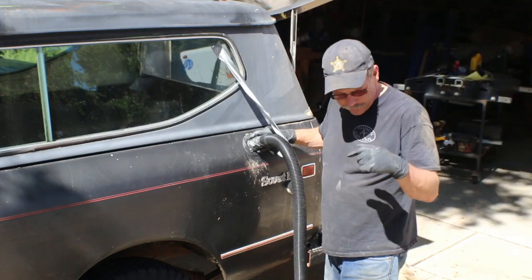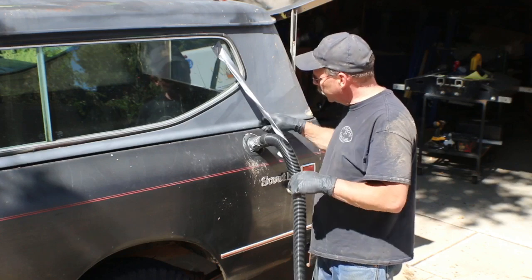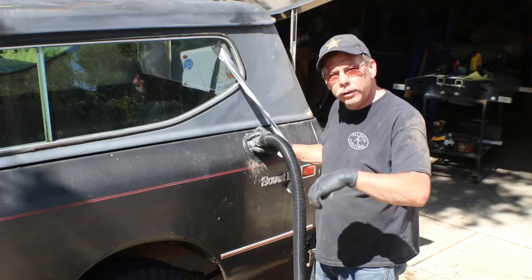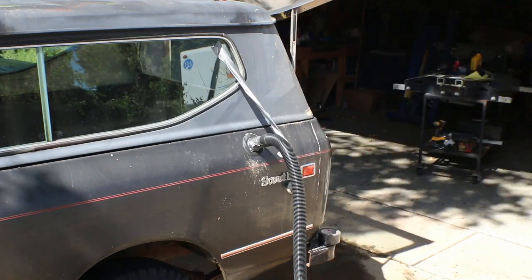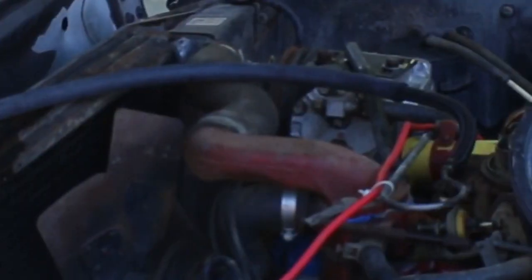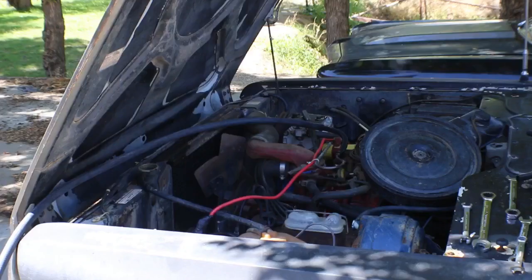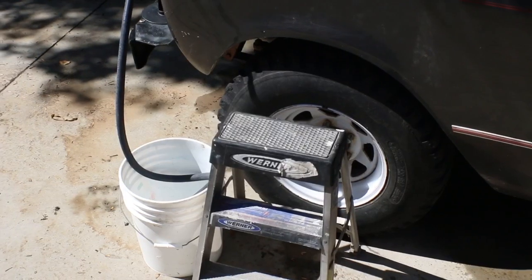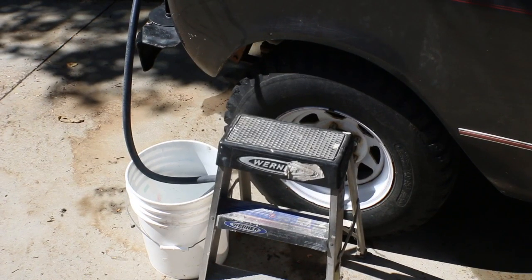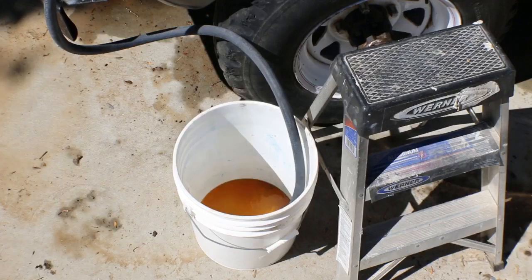I didn't have a fitting that would fit inside the gas tank nozzle, so I just got it taped to the outside. I've got my vacuum cleaner reversed so it's blowing, and we're going to pressurize the fuel tank. The goal is to get all the old nasty fuel out. What I've done is take the fuel line loose from the carburetor, hook up a couple hoses, and I've got a bucket down here to catch the fuel. We'll turn on the vacuum and see what happens. I have no idea how much fuel is in here.